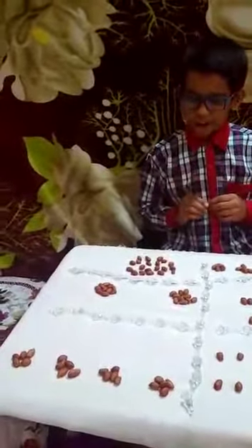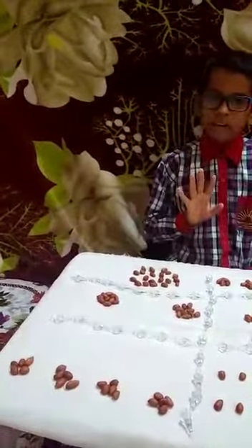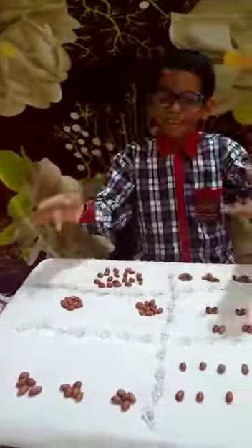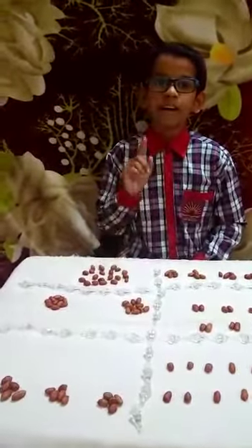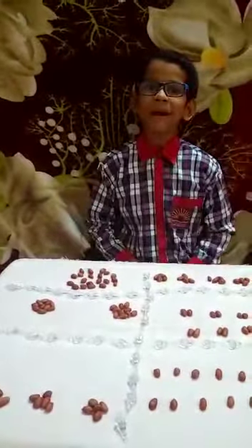10, 20. In the fifth step, we take 10 groundnuts 2 times. 10, 20. 10, 20. In the sixth step, we take twenty groundnuts one time. Twenty, one times, twenty.